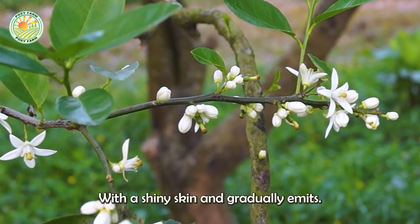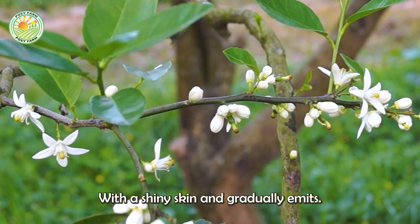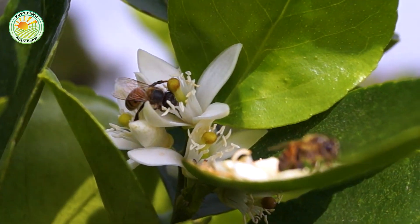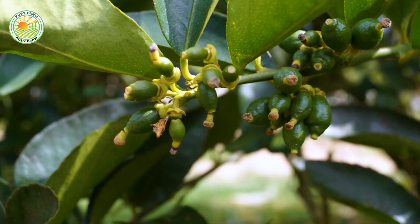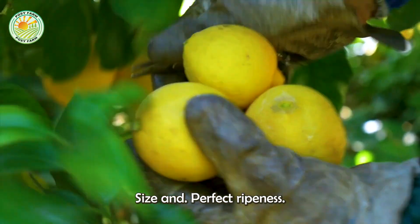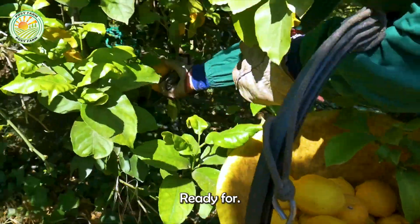Over time, the fruit develops with a shiny skin and gradually emits a light fragrance. After months of meticulous care, the lemons reach their ideal size and perfect ripeness, ready for harvest.